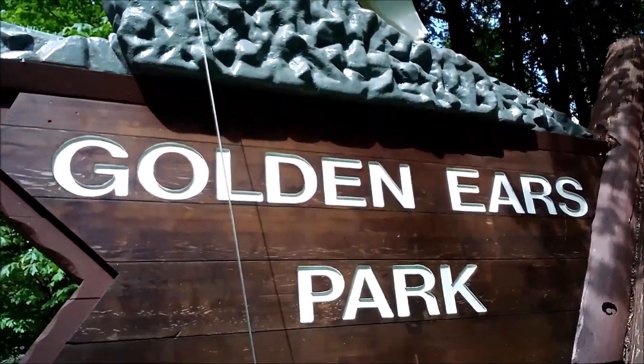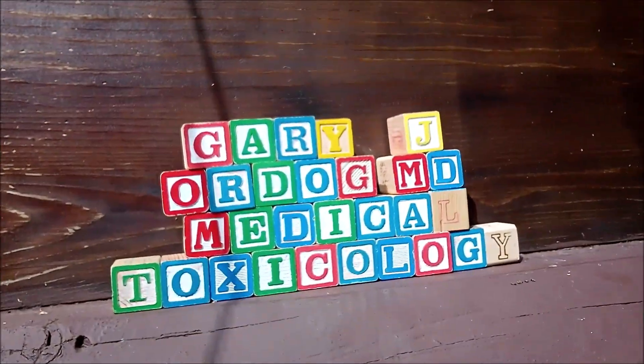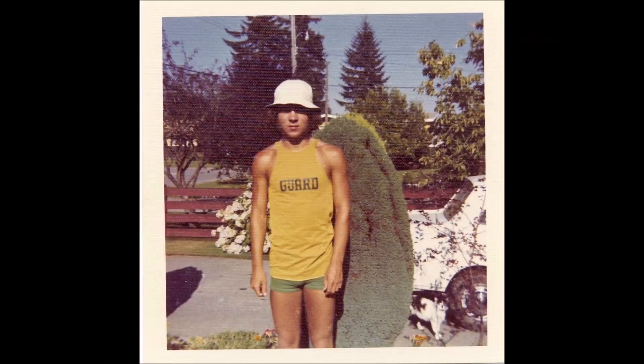Mountain Goat. Golden Ears Park. From Gary J. Ordang. Thank you.